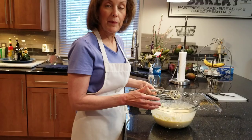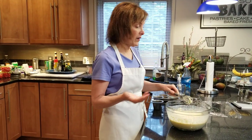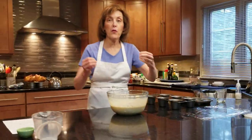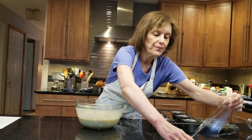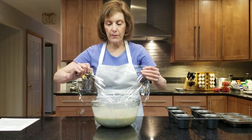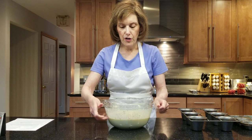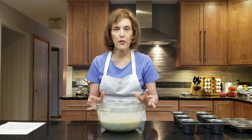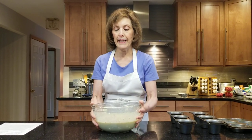I'm going to cover this and leave it in my fridge — maybe 24 hours. If you don't have 24 hours and you need your popovers fast, give it an hour in the fridge. So cover it and put it in the fridge. The next day, just give it a good whisk, preheat your oven to 375°F, and you're going to put these in a popover pan.